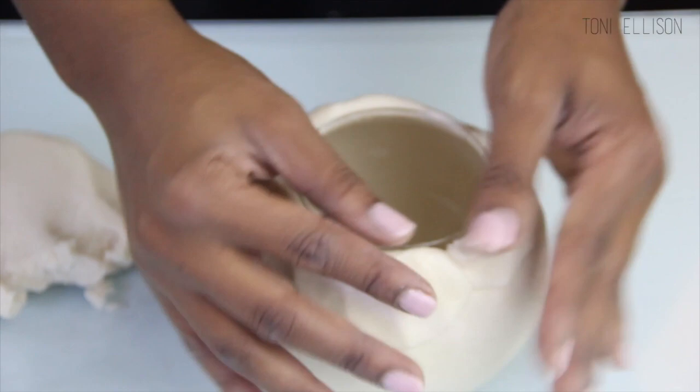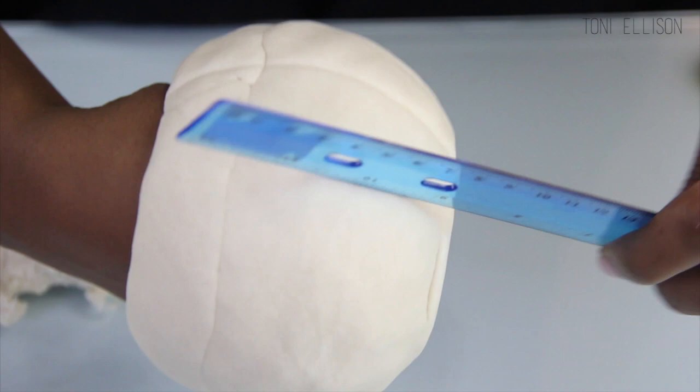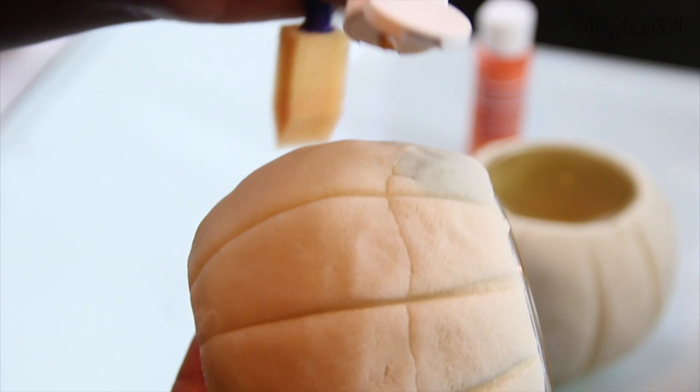Now I'm going to create a bunch of indents all around the pumpkin with a ruler. After you've created all those indents, you can pop the little pumpkins right into the oven for about 20 minutes at 275 degrees Fahrenheit.